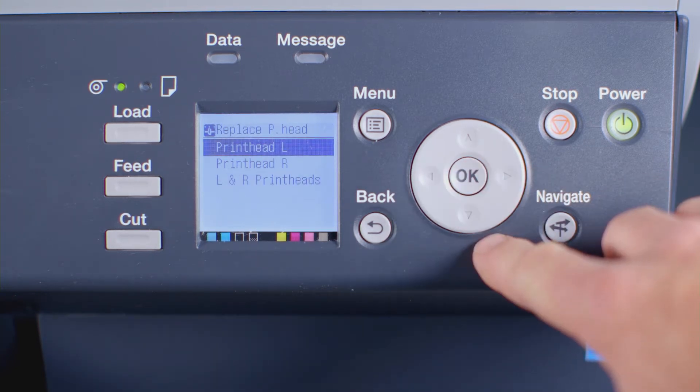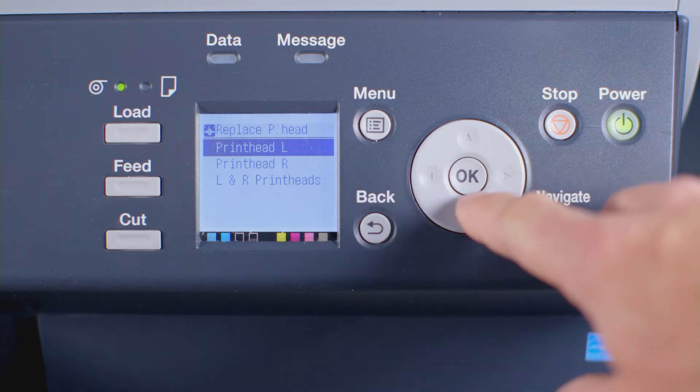You will see from the screen that you can elect to replace the left printhead, the right printhead, or both left and right printheads. Today we'll replace the left printhead. Make your choice, then press OK.